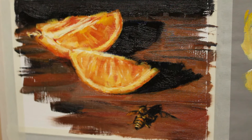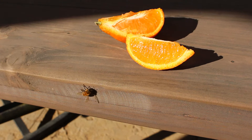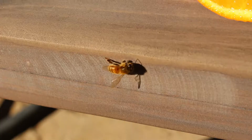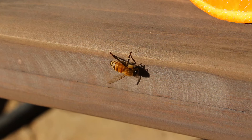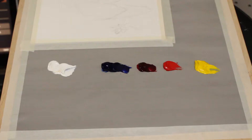Thank you for joining me. In this video I will be making this oil painting. I normally don't get too excited about still lifes, but then this little guy jumped into the picture and changed everything. I was hoping he would land on the oranges, but unfortunately he never did. So I ended up with this reference photo, which you can download for free from my website, and we can paint together.